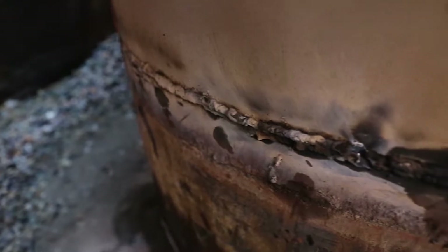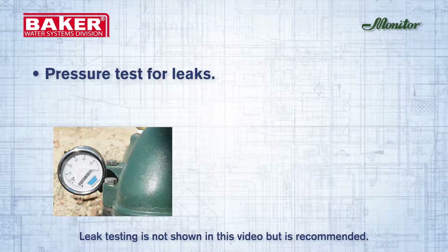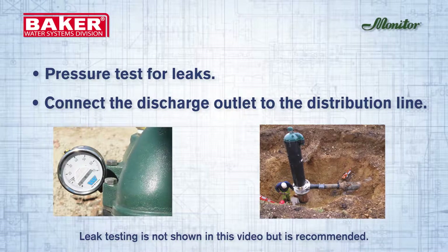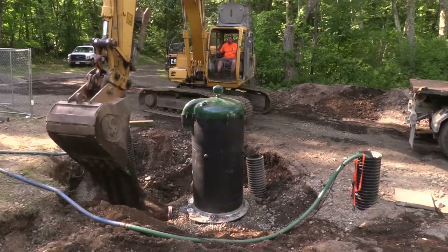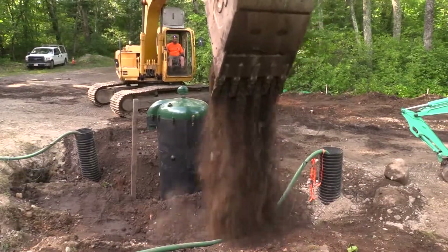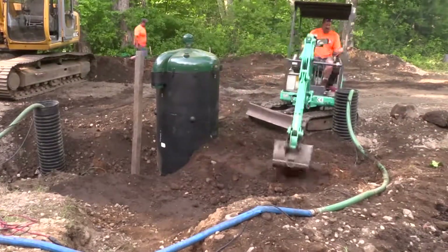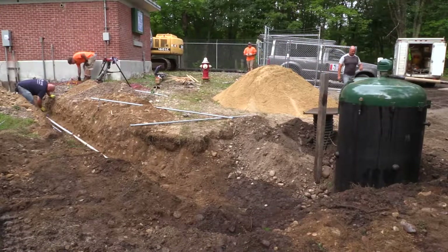After the unit is completely secure to the well casing, pressure test the pitless unit to ensure no leaks are present. Connect the discharge outlet to the distribution line. The pitless unit is now ready for partial backfill. Be sure steps are taken to properly fill under the discharge line to minimize ground settling. Next, install the conduit for the electrical wires.